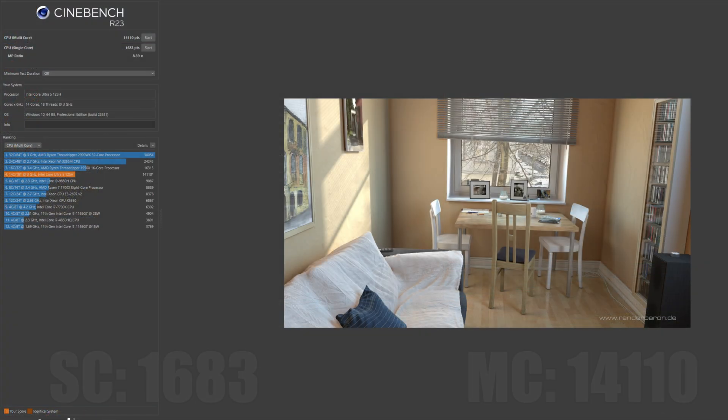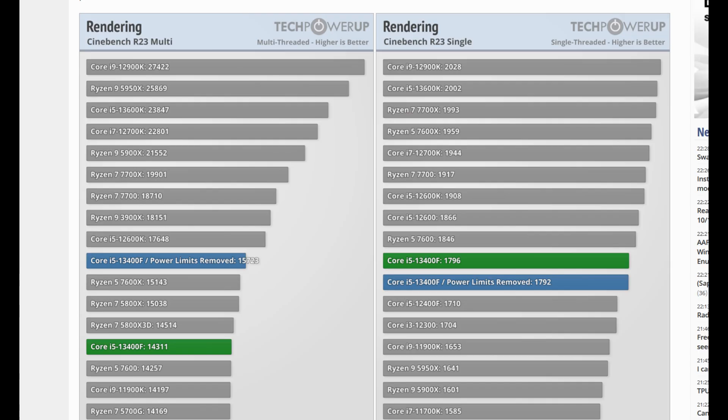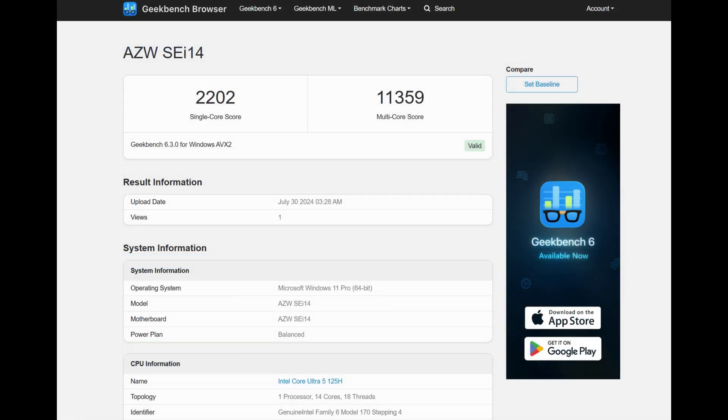Starting us off is Cinebench R23, where we attained a single-core score of 1,683 and a multi-core score of 14,110. That's pretty impressive for a small form factor mini PC and this mobile chip — it's about the same level as Intel's desktop Core i5-13400F. Moving on to Geekbench 6: we're looking at a single-core score of 2,202 and a multi-core score of 11,359, which for a mini PC is again quite impressive.